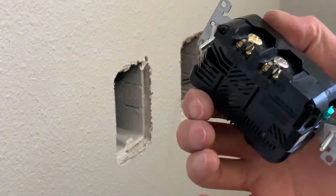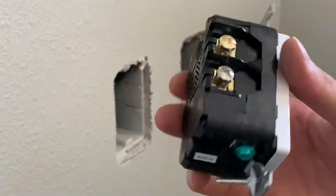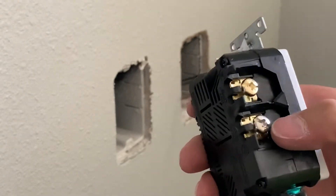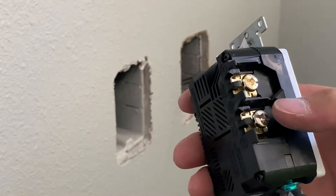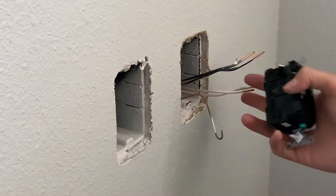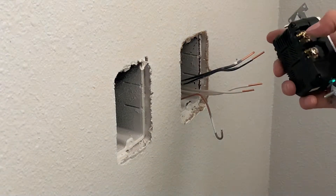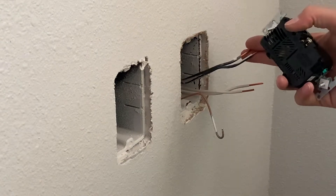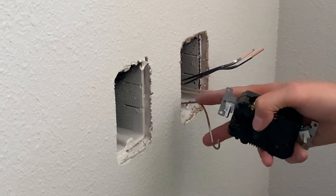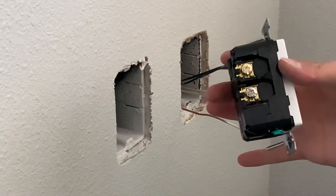Some of these are a little bit different. Some of them have pigtails coming off the back that you wire nut together. This one has screws, so I'm going to be showing you the screw type. The pigtails, you basically do the same thing — just take the color wire that matches the screw and wire nut them together with the wires in the box. So if you got a white pigtail coming off, you're going to tie them to the white wires. The black goes to the gold screw. If you have a black pigtail coming out the back, you're going to pigtail to the black wires in the box. And your green pigtail would go to your ground wire — your bare wire or your green wire.